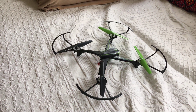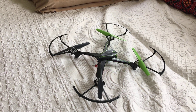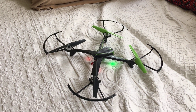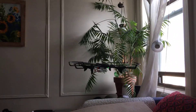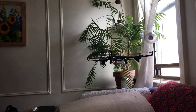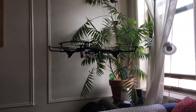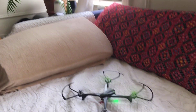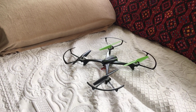And you don't go anywhere. This thing flies from 15 to 16 minutes like that. Alright, cheers, bye.